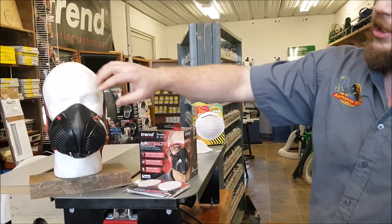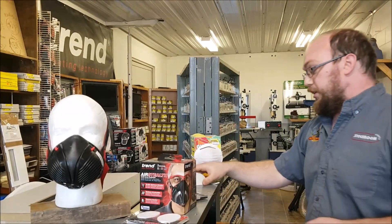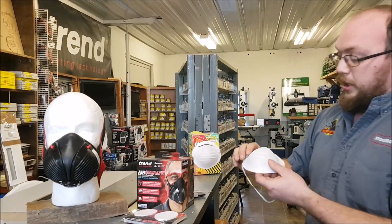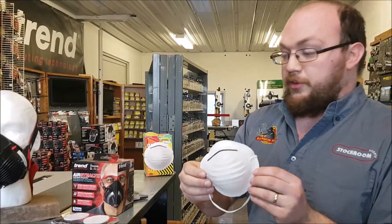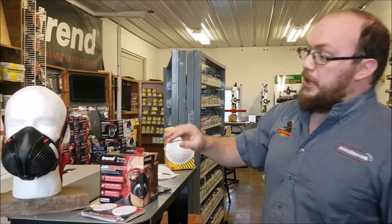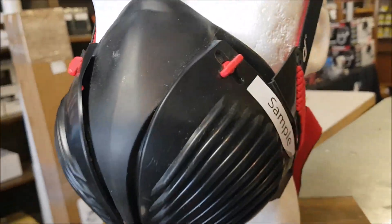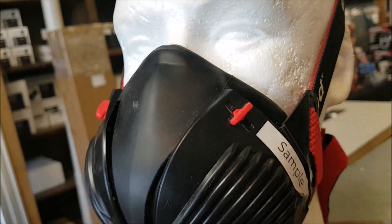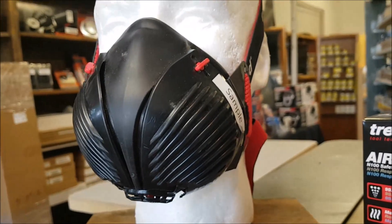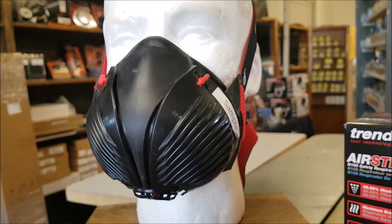We're having a really hard time keeping these in stock because they're super popular. The other thing to consider — a mask like this never seals very nicely on your face, whereas these Trend masks are not only extremely comfortable, but they seal really well around the bridge of your nose and underneath. The way the straps are designed is very, very comfortable on your face.